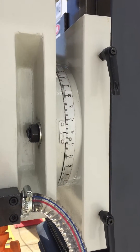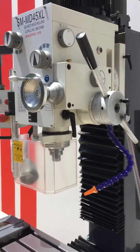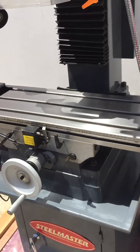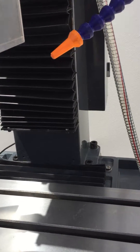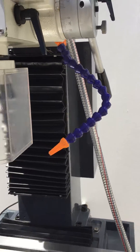The head also pivots left and right, so you can lock that up and angle your head to the left and right positions. Large table, cross slides, dovetail up and down on the vertical column, and coolant as you can see.